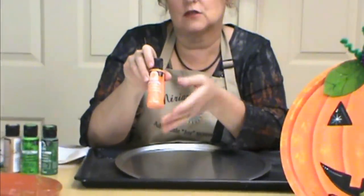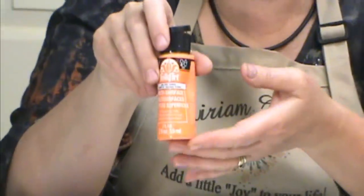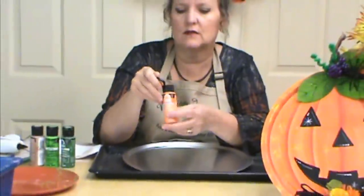So once we've got that done nice and clean, we're going to be painting it with multi-surface paints. These are good for any type of multi-surface, like glass, like metal, anything like that. That's what's different about it than the other acrylics, and this is by Folk Art. You can pick them up at your craft store or at Michael's.